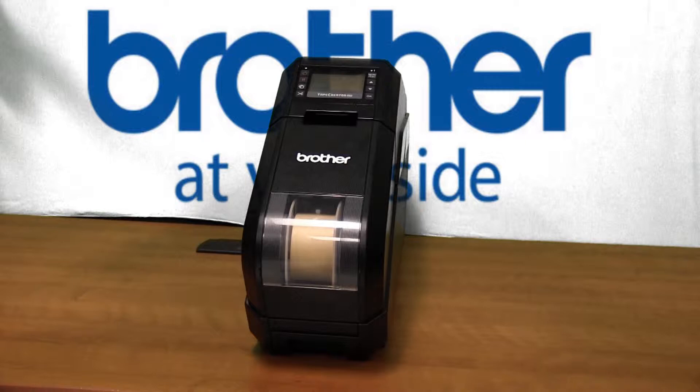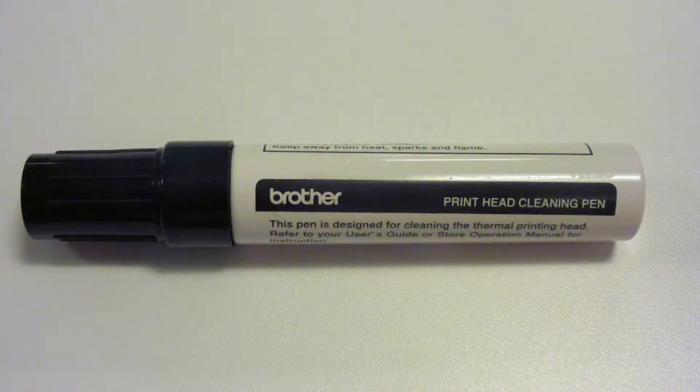Please have the following items ready: the Brother Tape Creator and the print head cleaning pen included in the box with the Brother Tape Creator.